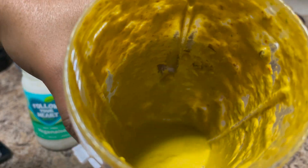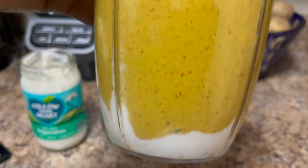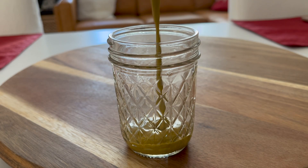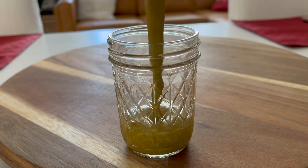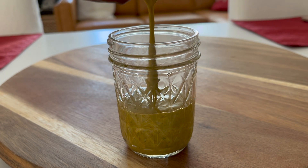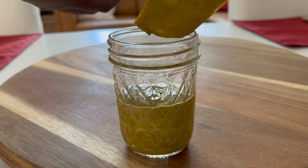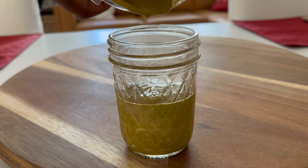And there you have it, the Chipotle mayo. The only issue I had was that some of the mayo remained at the top, so I just used a spatula and mixed it all up. You want to place it in a mason jar so that it can preserve longer in your refrigerator. And if you want more sauce, just double the recipe — I just didn't want to make a huge batch and have it spoil.